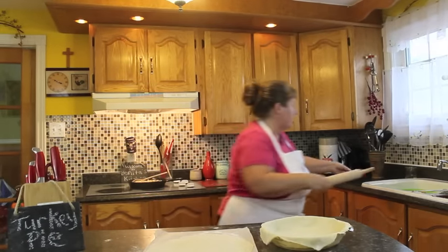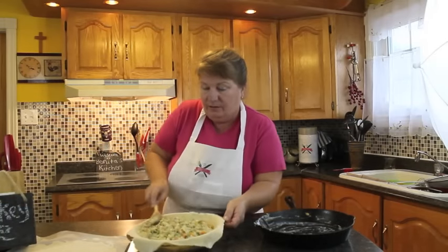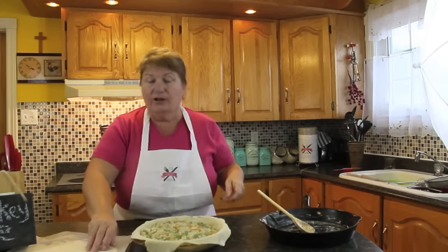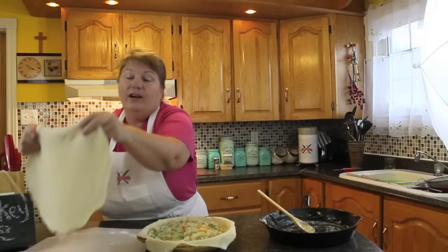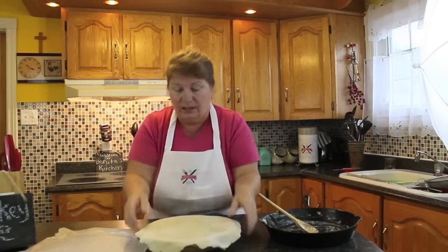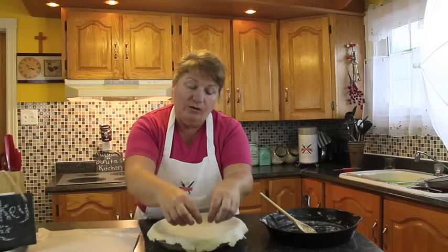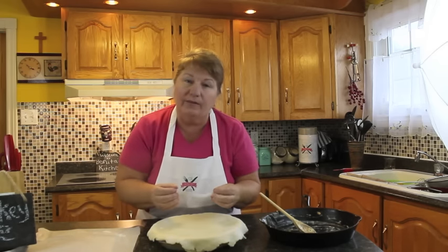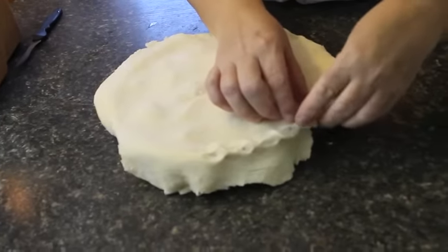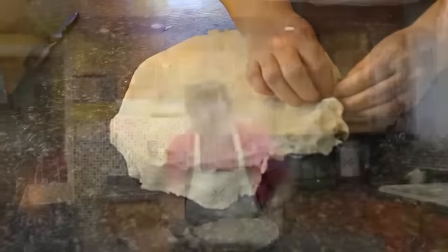Now we're going to get our filling and put it into the pie. Just spread the filling out around the pie equally. It's coming along nicely — it smells delicious, actually like turkey and stuffing because of the savory. Take your top layer of pastry and lay it over. You can taste the filling at this point since it's already cooked. Now I'll show you how to seal the outer sides of the pie pan — just pinch all the way around to keep everything in.